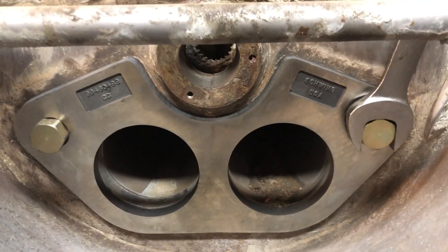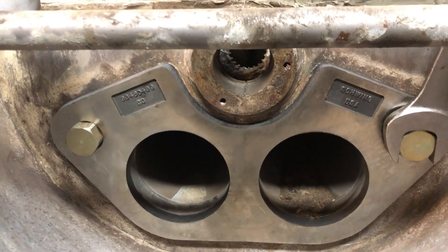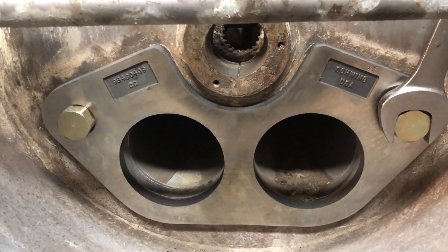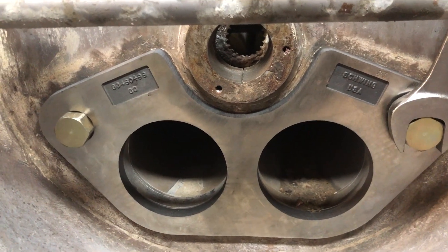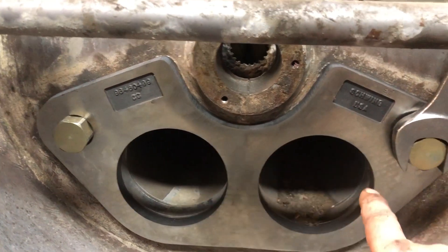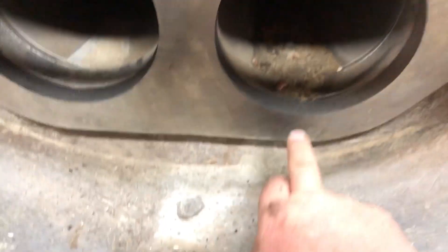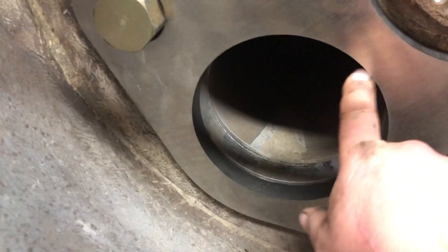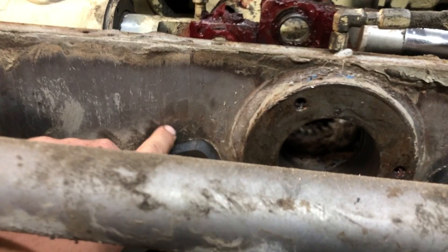Now wear plates are made out of a very hard but very brittle metal, and I've heard a lot of guys, a lot of mechanics who try to do this themselves — they try to put the wear plate on and they end up cracking the wear plate. The plate will crack in one of these spots because they didn't properly clean the surface behind it.